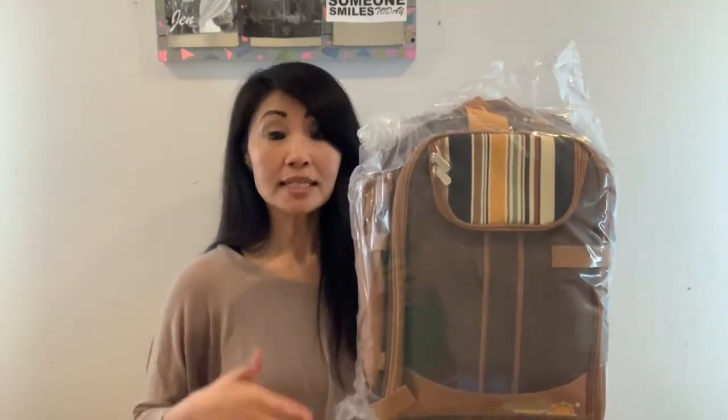Now onto the unboxing. It came in a plastic bag — obviously well-protected and well-sealed. It weighs about five pounds and is quite easy to handle.